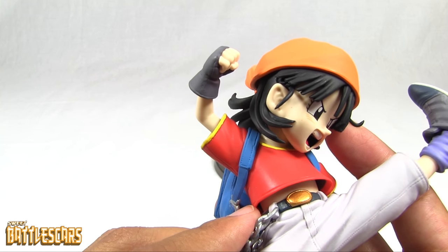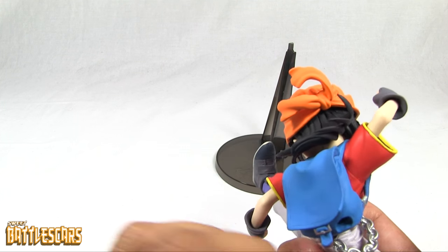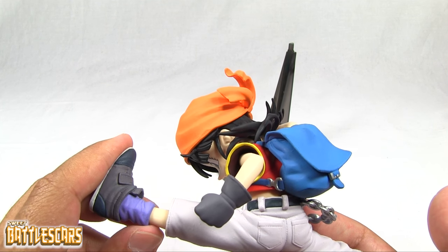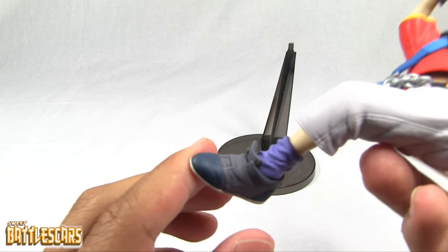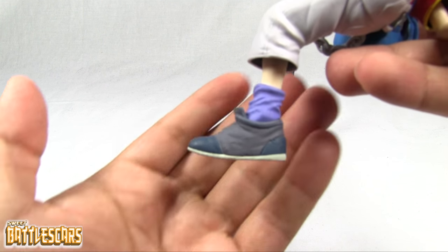There's the figure itself — very nicely detailed. Solid colors all the way around, as is usual for these Banpresto figures. Not a lot in terms of dry brushing or air brushing or really detailed painting, but all of the colors in the paint job are very solid, as you can see here in her shoe.